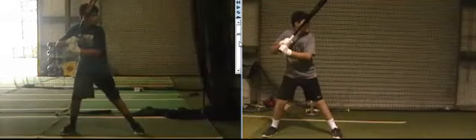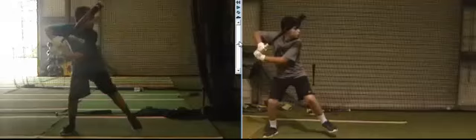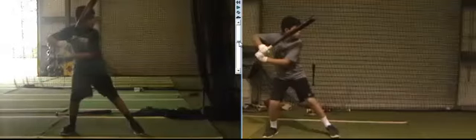Right off the bat, you see how much bigger — and I want to cut that out. This is what I want, that's exactly what I want with the load. You start back and it's simpler and smaller.